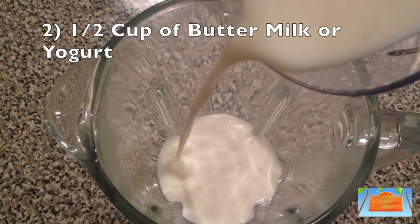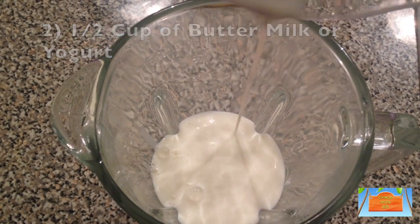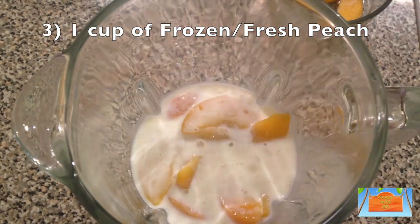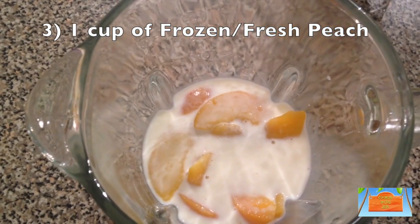You'll need one cup of frozen or fresh peach — I'm using frozen here.